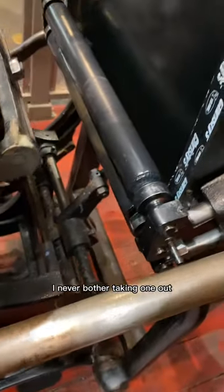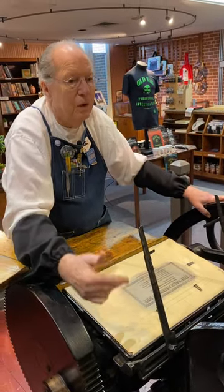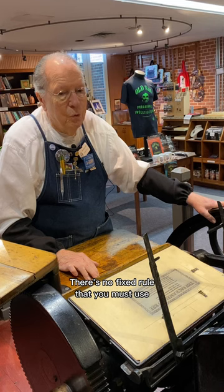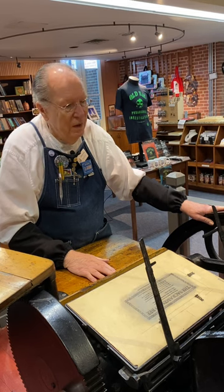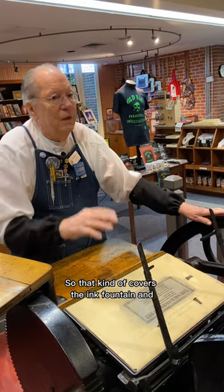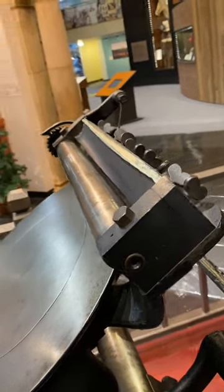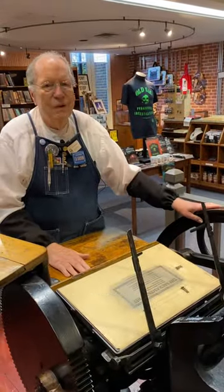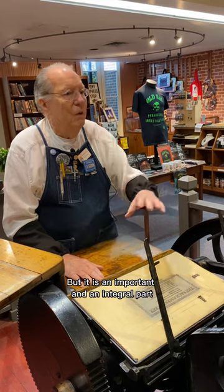The fact that there are three rollers on the press — I never bother taking one out, and I can run this with just two rollers. A lot of people printing at home do that on their own press. There's no fixed rule that you must use as many rollers as the press can hold; some of the bigger presses even have four rollers. So that kind of covers the ink fountain, and I feel sorry that I've never bothered to explain it in one of our videos, but it is an important and integral part of the printing press.